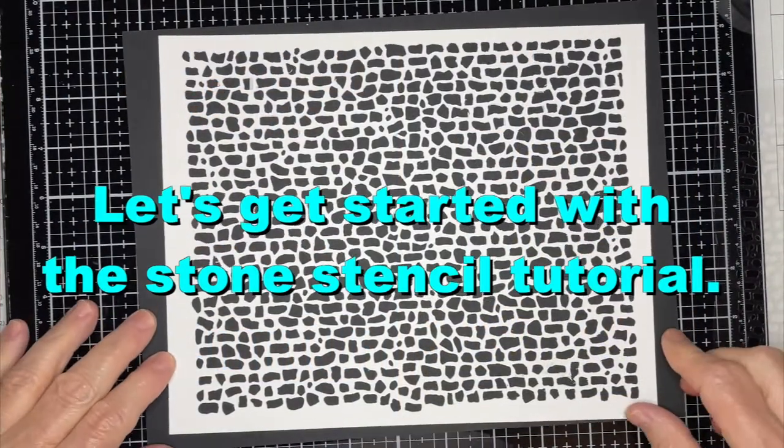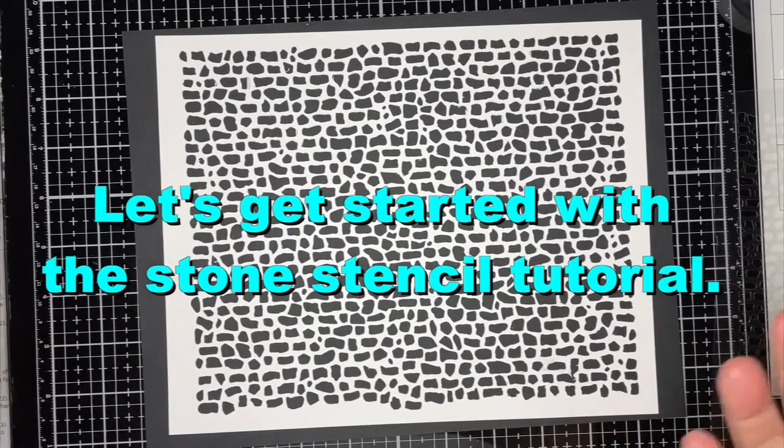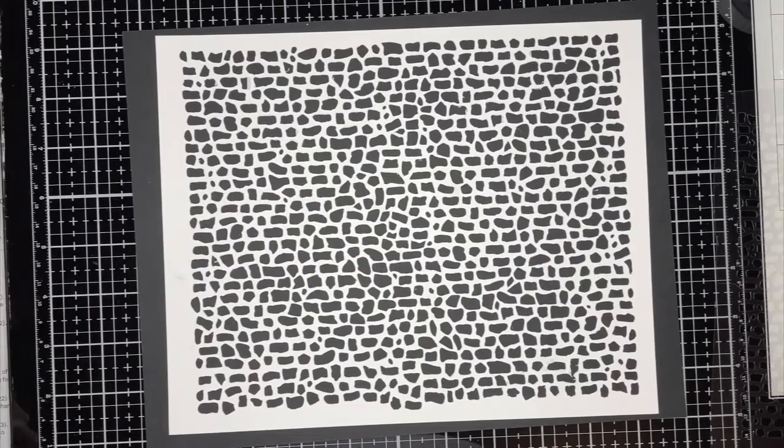I'm going to get started showing you how to use a stone stencil to make a stone texture on your paper crafts.